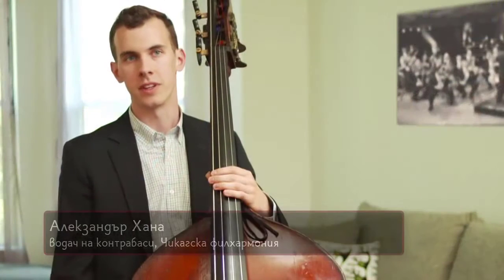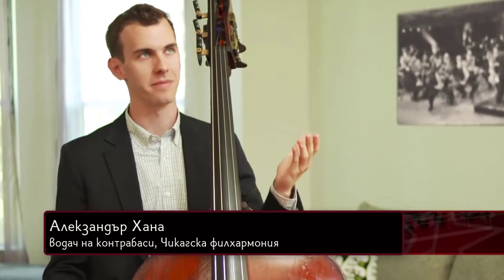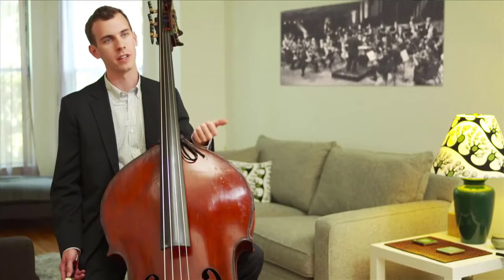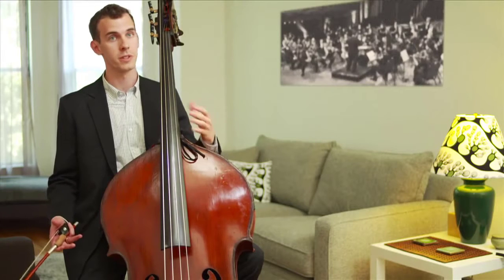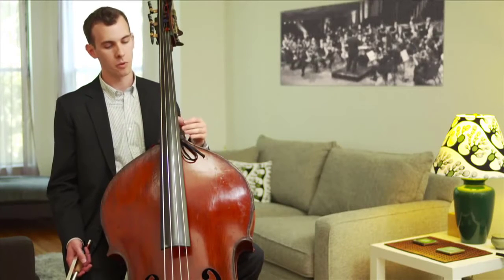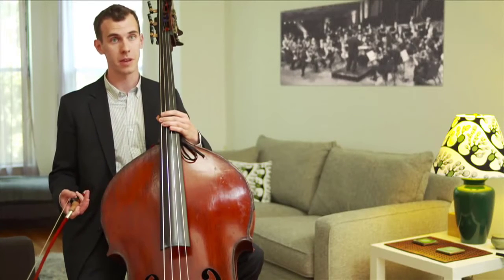The bass is a very interesting instrument because basses vary so very much. We're very different from the violin, viola, and cello. A lot of people think that we're just a bigger version of the cello, which is wrong. Our instrument actually comes from a different family — we have evolved more from the gamba family.